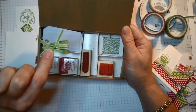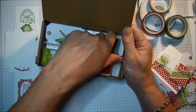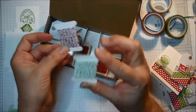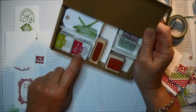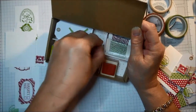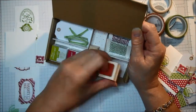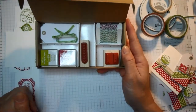The kit comes with 24 pre-cut white tags wrapped in old olive taffeta ribbon, which I'll recycle and use. You get two spools of Baker's twine — cherry cobbler and old olive — two little stamping spots in old olive and cherry cobbler, and two stamps: one with an arrow image and a very cute to-and-from stamp. All of that for $10.95.